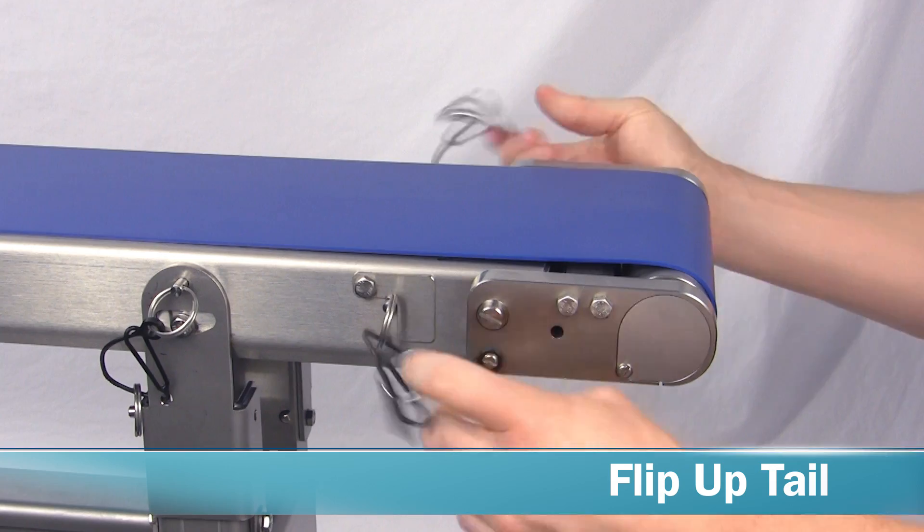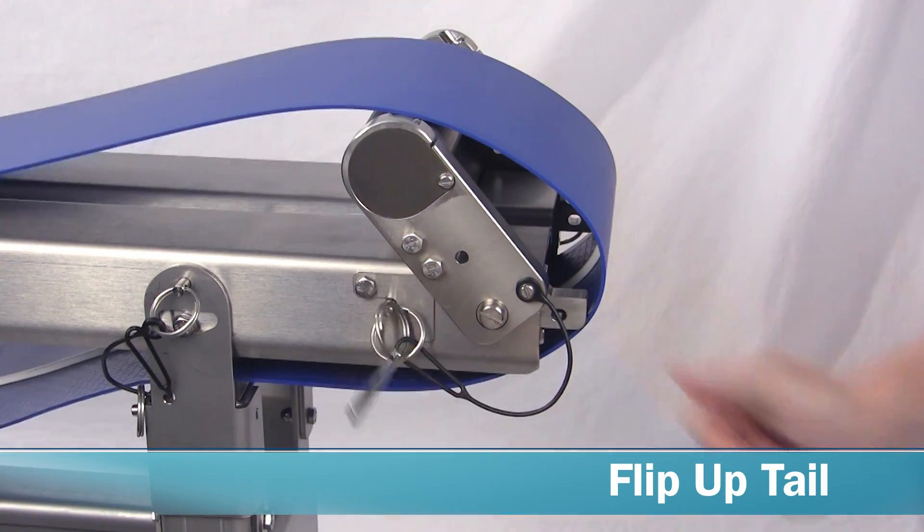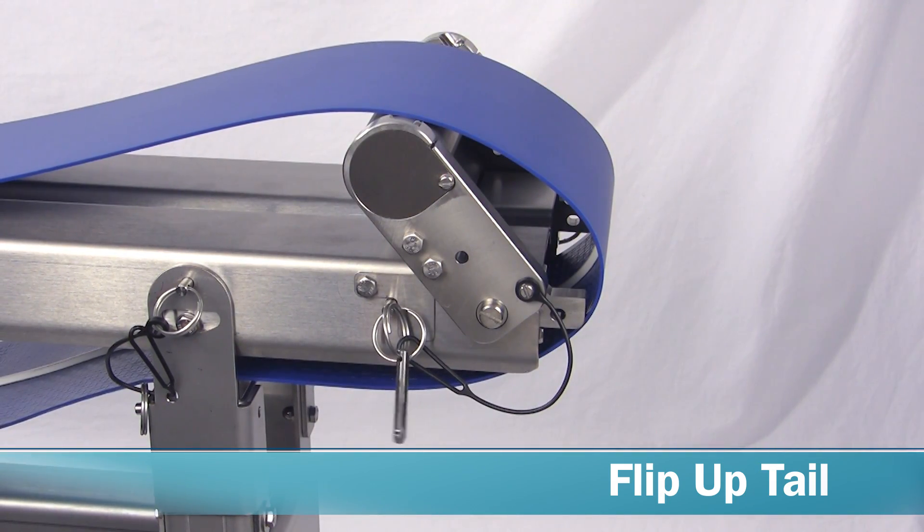The tail flips up to relieve tension on the belt simply by removing two pole pins, making quick cleanups easy and toolless.